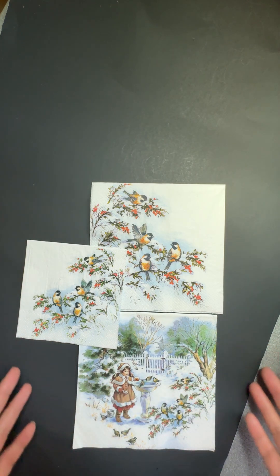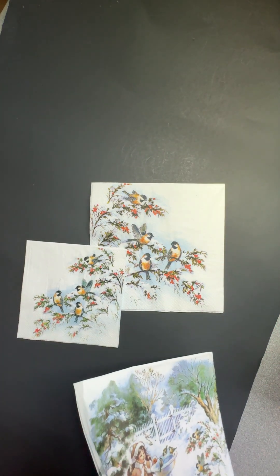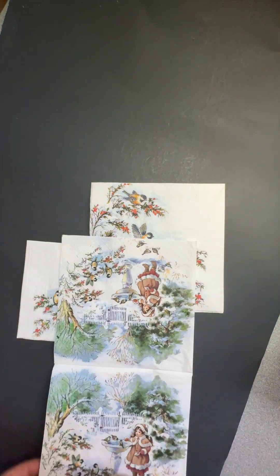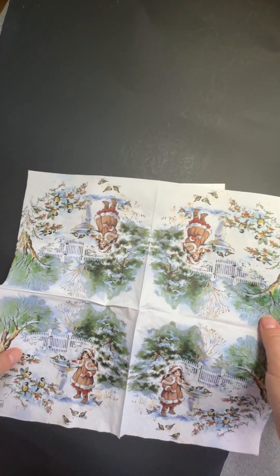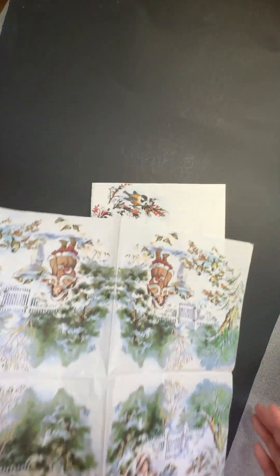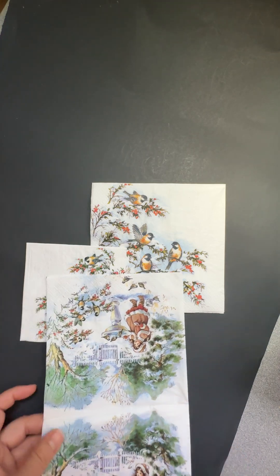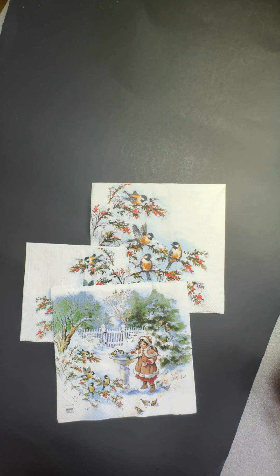Normally a napkin looks something like this, and most napkins have four repeating images. Some have one picture on the whole napkin, but the regular format is four repeated images. How to lay out your design really depends on the size of the project you want to do.